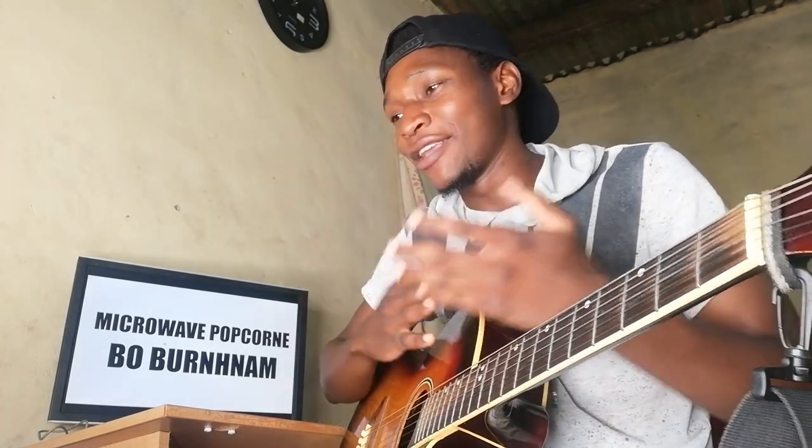Hey guys, 'Bobanum Microwave Popcorn' — weird song, kind of funny because he's trying to make microwave popcorn and then burns some of it. The song consists of mainly one, two, three chords, but they become four because one repeats at the end.